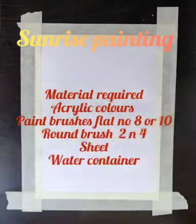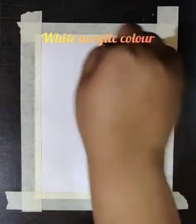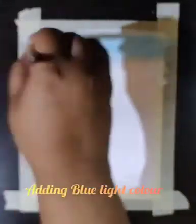We will start with white color — we have to give a base of white color on the sheet. Then we will take a sky blue color and add it on the white color, so that it will give a very light effect. Just apply the color and brush it, merging it with the white color.